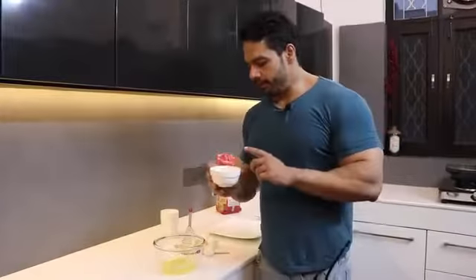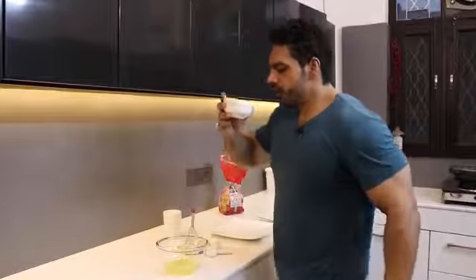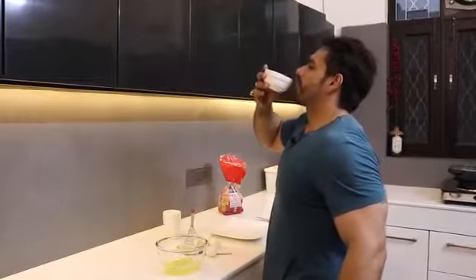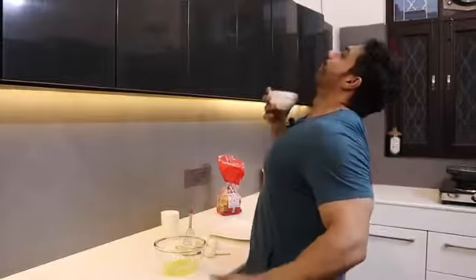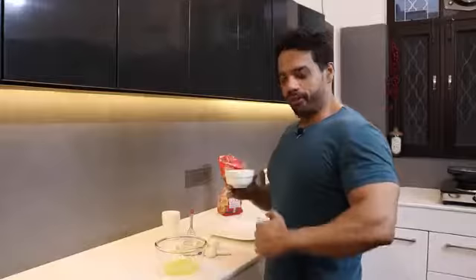If you want to build muscle, this is the most important step. Whatever yolk you are removing — you are taking out the fat from the yolk. All the fat is inside the yellow yolk, so we remove most of them.